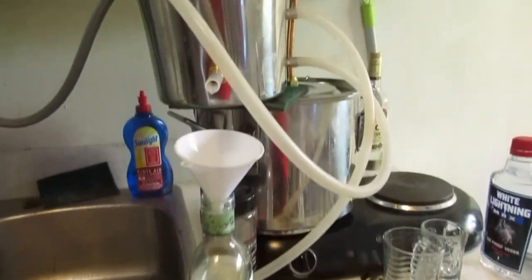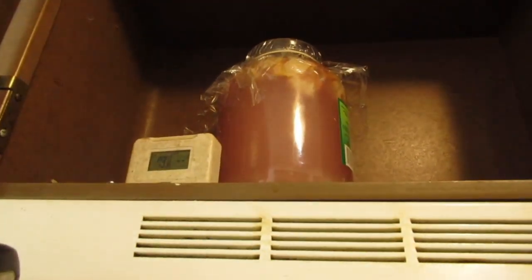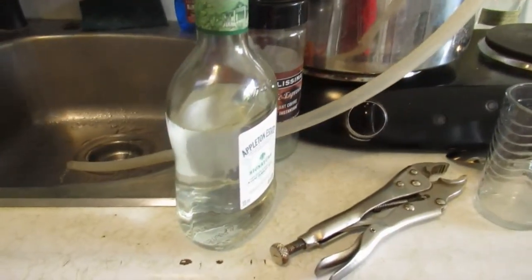That's the update on the marijuana moonshine. I still have up here just the apple berry blend, and I will do that one maybe the day after tomorrow — it'll be ready. Right now, this one is done.